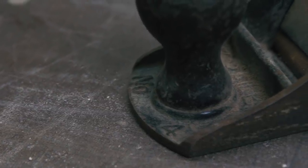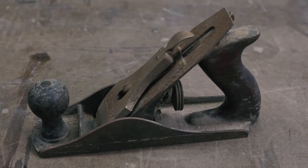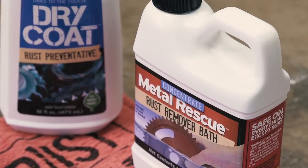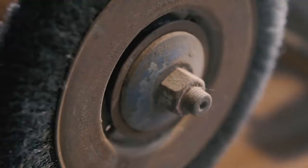This is a Stanley Bailey number 4 type 15, circa 1931 to 1932. Lately a lot of people have asked me how I set up my smoothing planes, due to a ridiculous Instagram battle I have going on with Jonathan Katz Moses on who takes a better shaving. Spoiler alert — it's me. I thought it would be helpful to take a plane in dire need of some attention and get it cleaned and tuned to peak performance. This is a story about that.